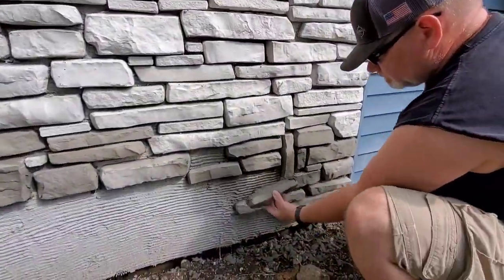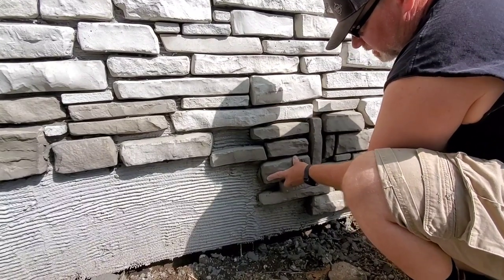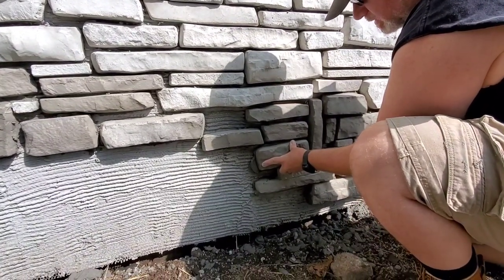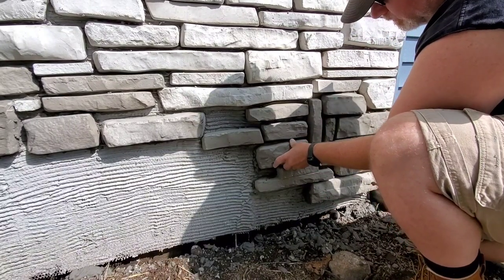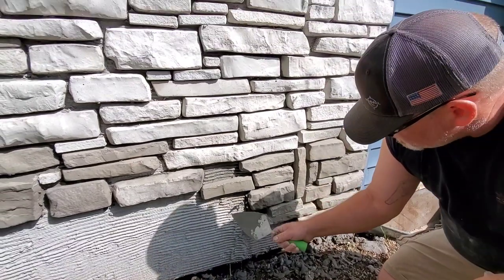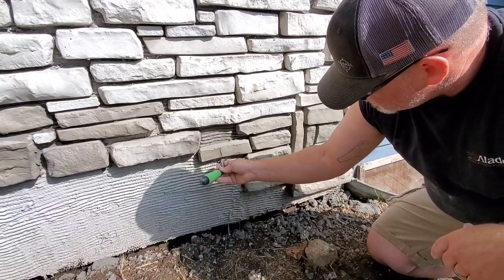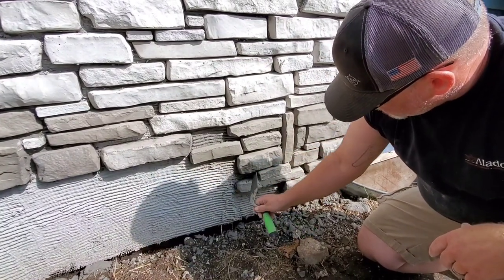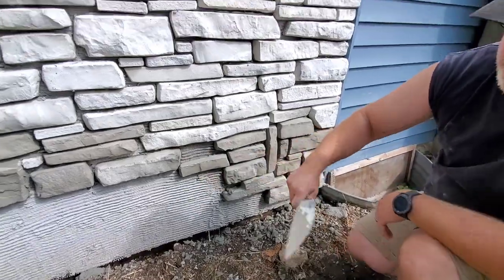We'll stick it to the wall. As we stick it to the wall, wiggle back and forth. And there you have it — that's it. Scrape off some of the extra. Pack in what fell out. And that's it. Let's do one more piece right there.